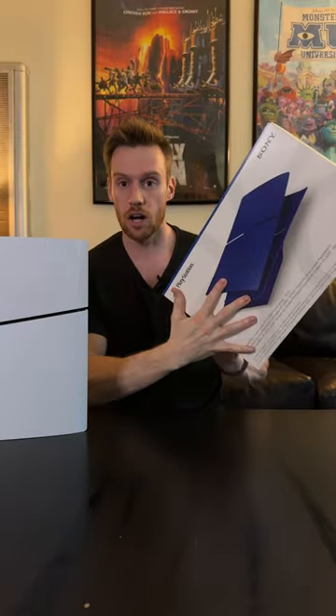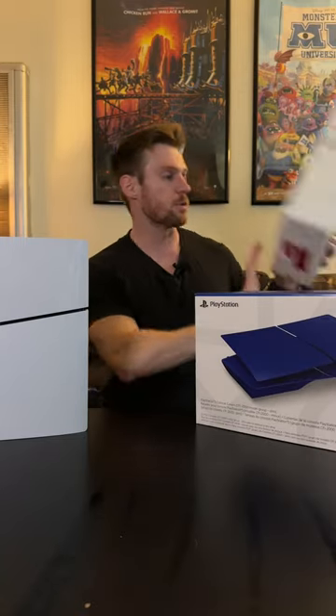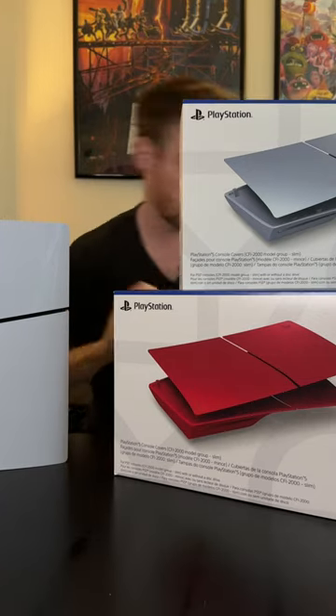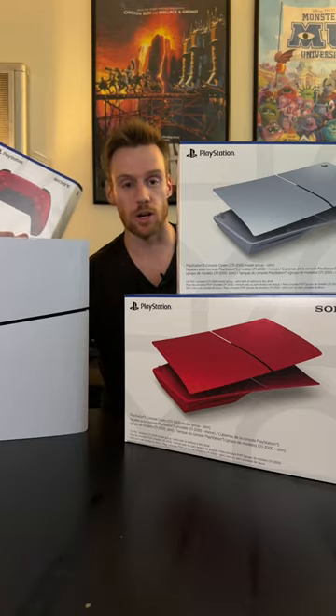We've got the new PS5 slim model, and now they have console colors so you can customize it to how you like. They've got three different ones: blue, red, and silver. We also got the matching controllers to go with each one. Let me show them all off for you.